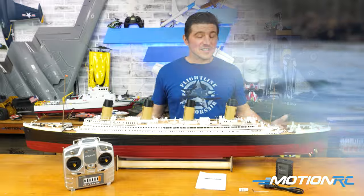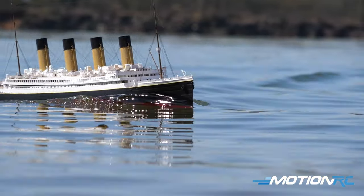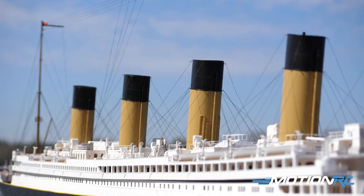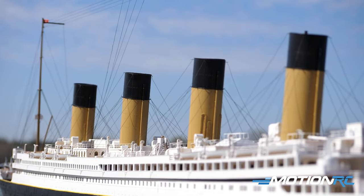Just some of the stats on it: she is 53.5 inches, or I believe 1,360 millimeters. So it's a good size. It's a 1:200 scale Titanic, so just keep that in mind for guys who want to know the scale.